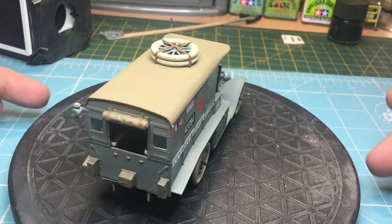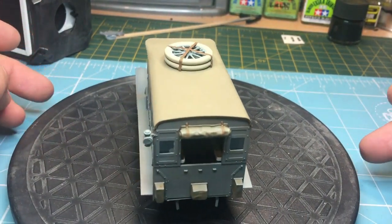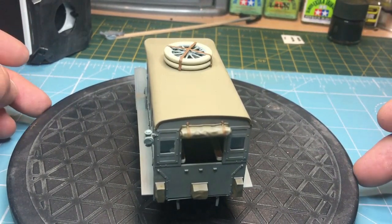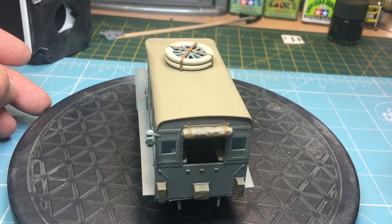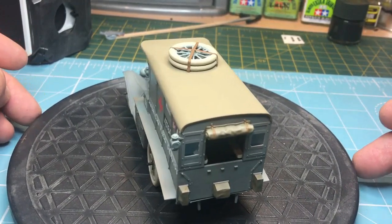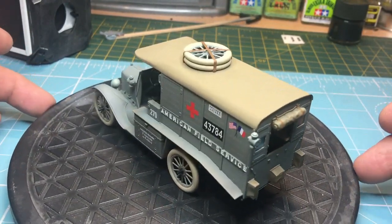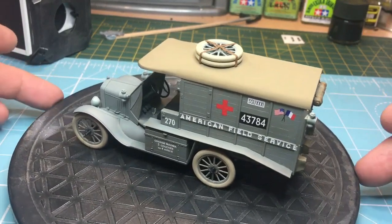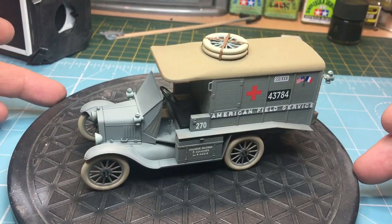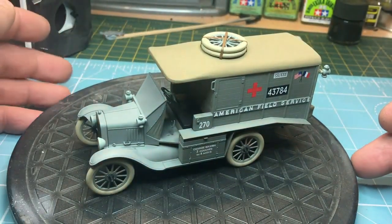You can also see I've got a boo-boo on the window, which is a schoolboy error. I was resting my elbow on the bench, just touched the extra thin cement, my elbow slipped and bang - there we go. I might just cover the window in dirt or something. I'm just waiting for it all to go off, and then probably tomorrow I'll give it a matte coat and start on the weathering.